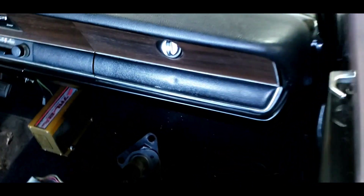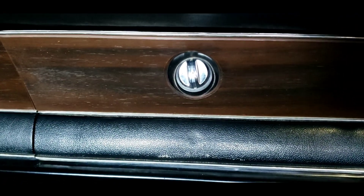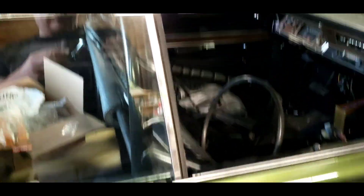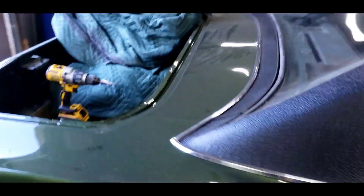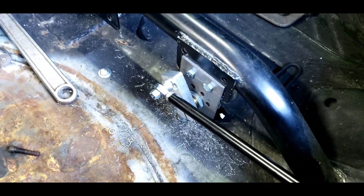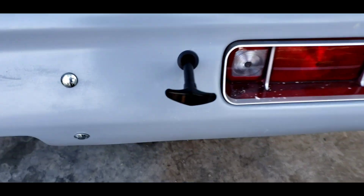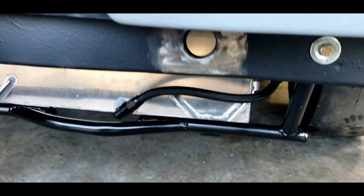Got the glove box door mounted — obviously there's nothing in there, but the door's mounted anyway to complete the dash. It took forever to find the little metal catch for the latch. I also put the battery disconnect in the car with a push-pull handle.